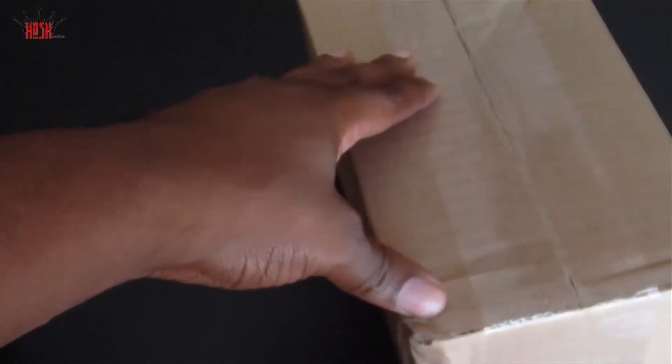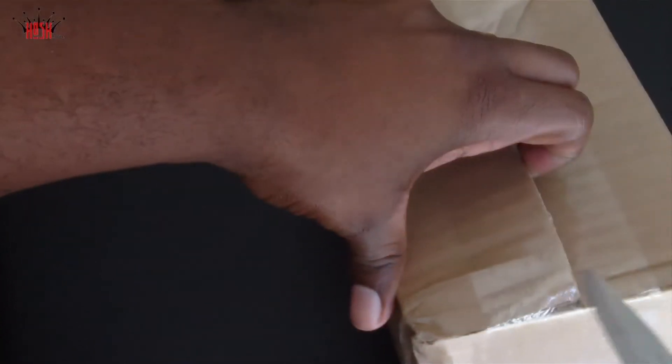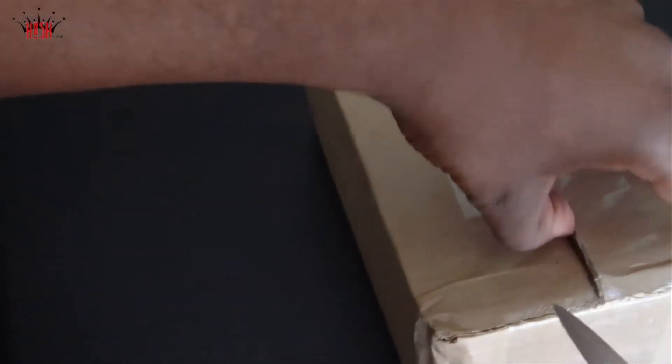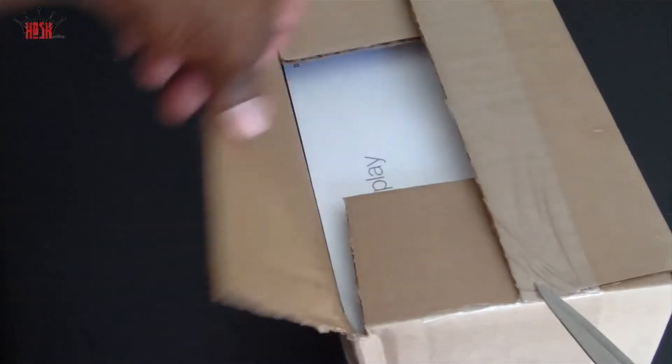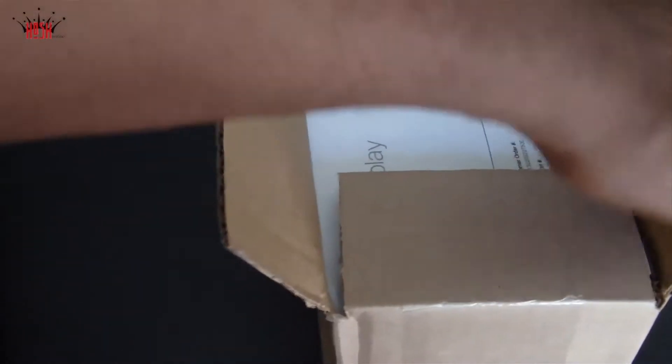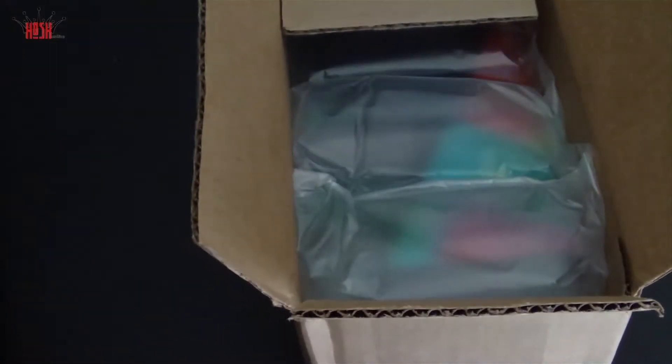It seemed like the box was just calling my name. I want to make a quick note — the UPS man literally just left the city on the sidewalk by my house, so thank you for that UPS, that was great. But anyway, we're gonna get into this unboxing — no hard feelings UPS employees.